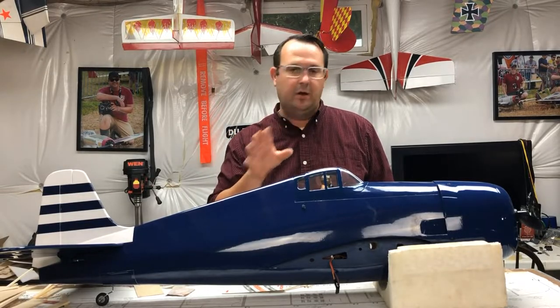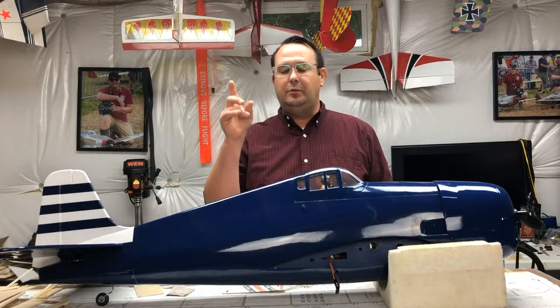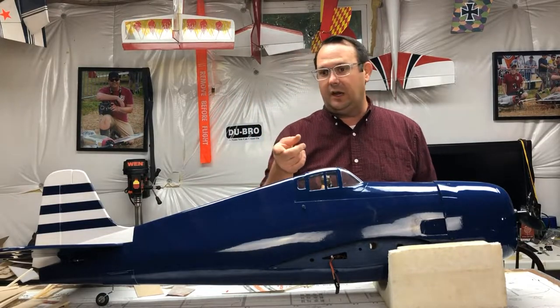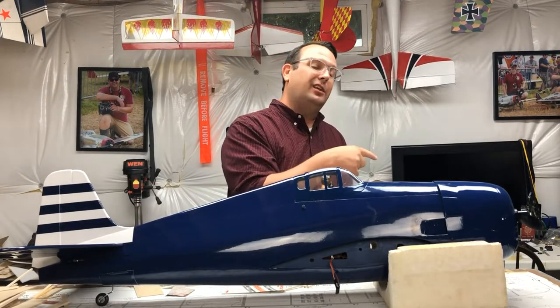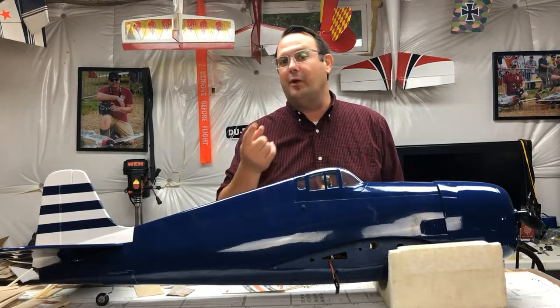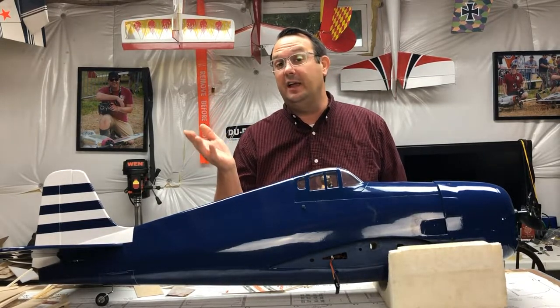Absolutely perfect right out of the packaging. What's also great is that between the three-and-a-half and the four-inch wheels that I've used on the Hangar 9 P47 that I own, the wheel hub is the exact same size. So the 3D-printable more-detailed hubs that I have, including a brake caliper, I can put directly on this model without having to scale anything.